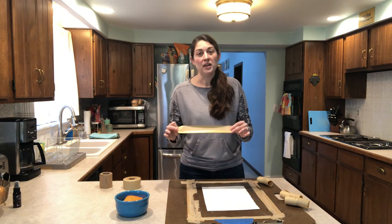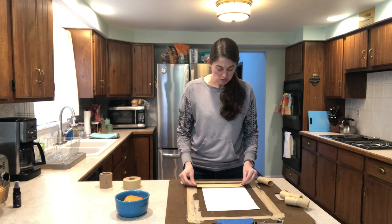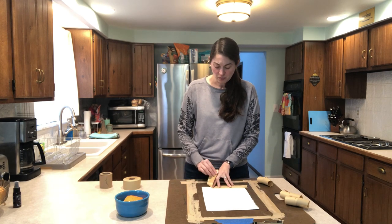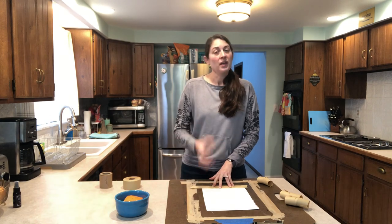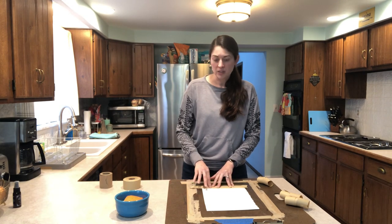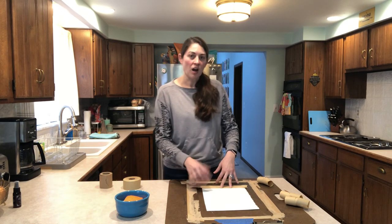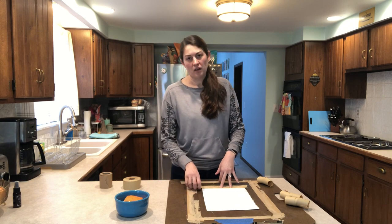Now I'm going to get the tape wet in a minute and stick it down, but before you do that, make sure you know that your paper tape should be roughly half on your paper and half on your board. That gives you good grip. If you're not putting the tape on enough of your watercolor paper, it's going to peel off as everything tightens as it dries and you're not going to have good grip.